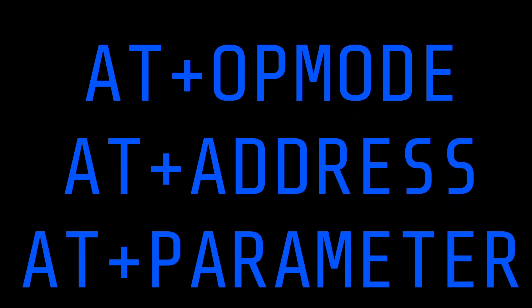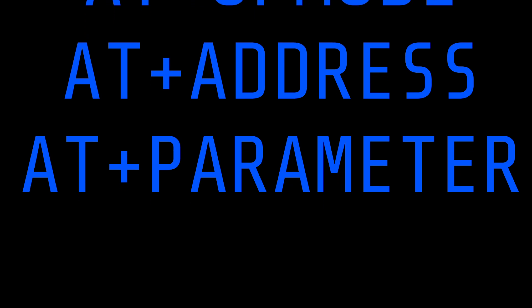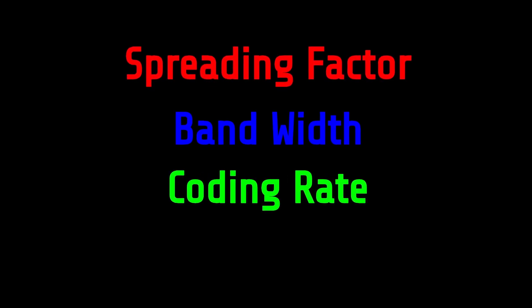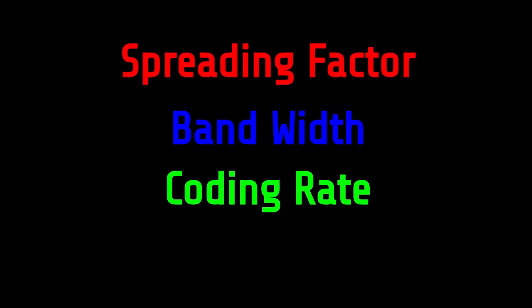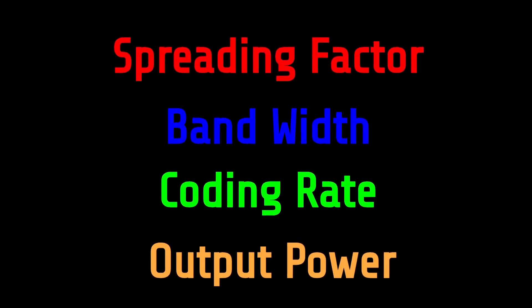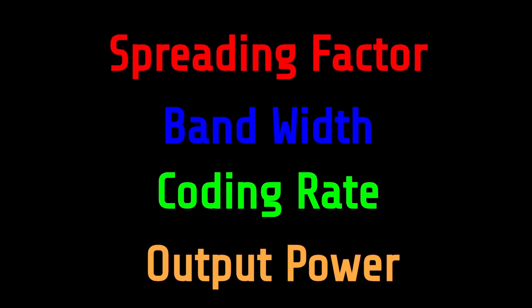The key AT commands are: AT+OPMODE, which selects the operating mode — use 0 for LoRaWAN and 1 for peer-to-peer communication; AT+ADDRESS, which sets the module's device address; and AT+PARAMETER, which configures the radio link settings and determines range, speed, and reliability. The AT+PARAMETER command has four fields: spreading factor (higher values extend range but slow transmission), bandwidth (wider allows faster speed, lower improves range), coding rate (higher adds stronger error correction but reduces speed), and output power (higher boosts range but increases power consumption).